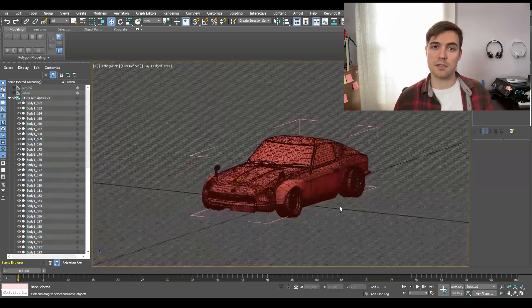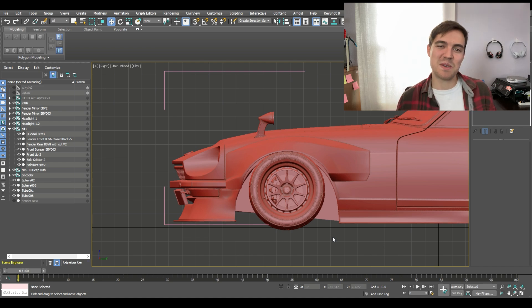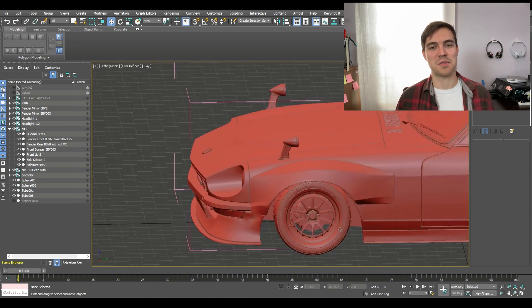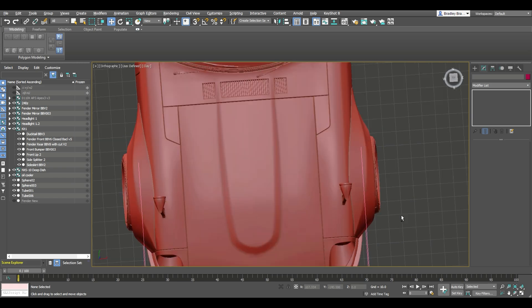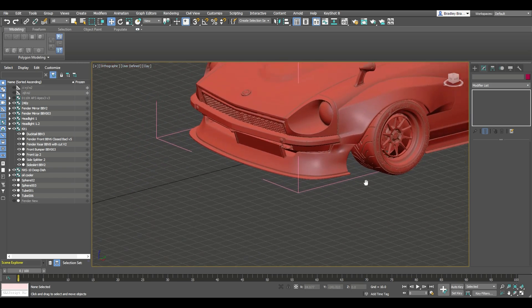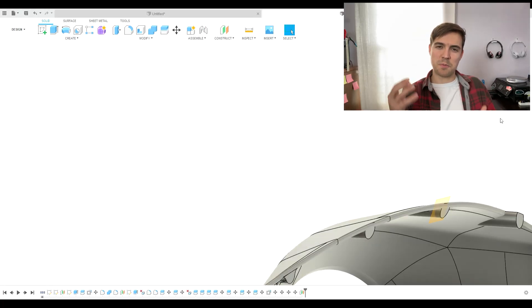Now we've finished the mock-up in 3ds Max. I duplicated it to the other side so you can see how it fits — this is pretty close to what I had originally drawn up. Here's a sneak peek of what it looks like with a few other parts I have in the works. Now we're going to transfer the part model from 3ds Max to Fusion 360, where we're adding some grooves for the mounting hardware and some supports in the rear.